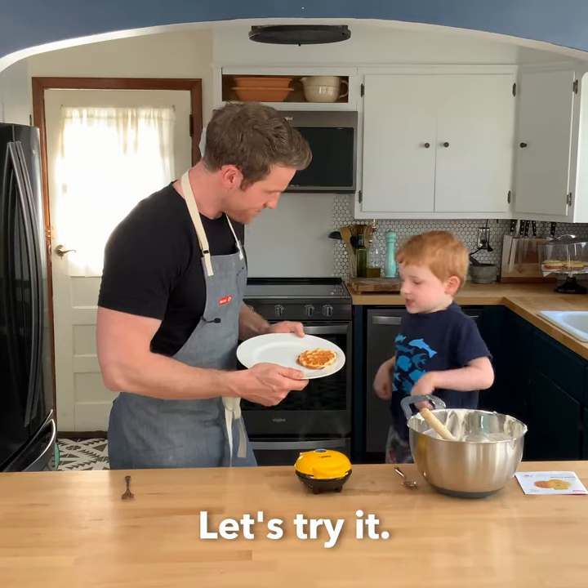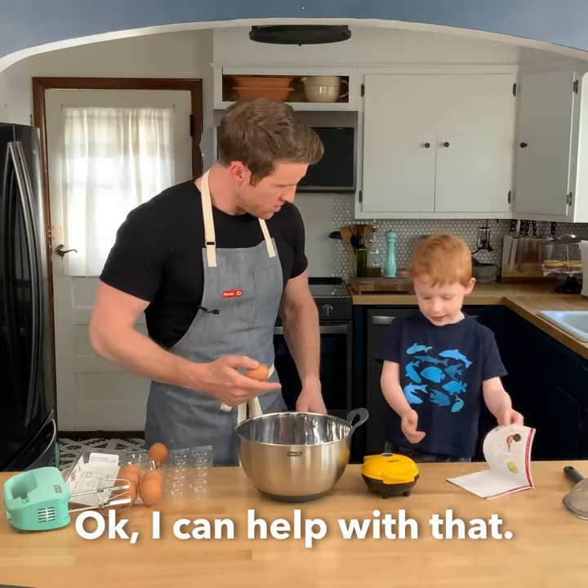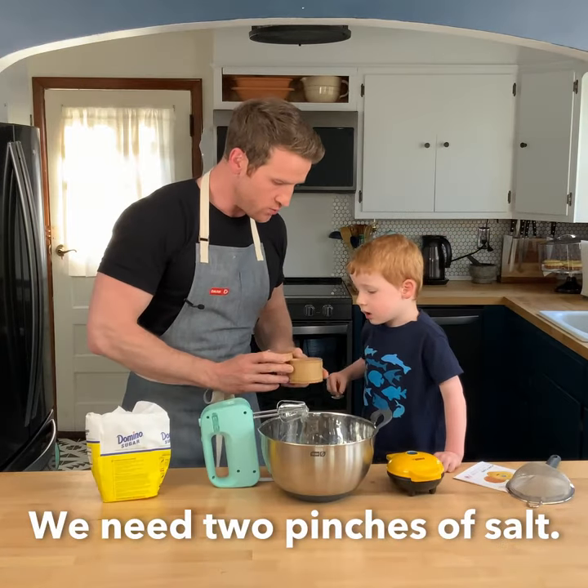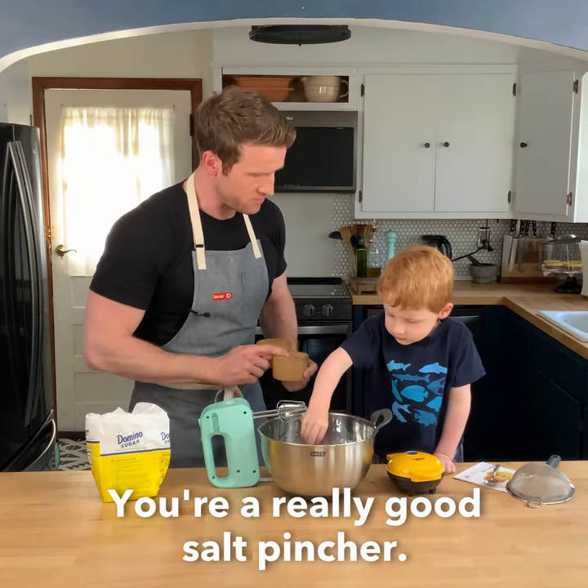Angel Food Cake Waffle. Let's try it. We need two pinches of salt. You're a really good salt pincher.